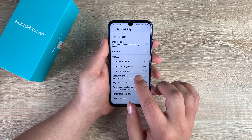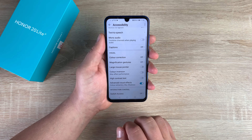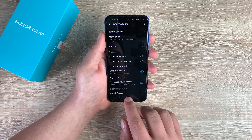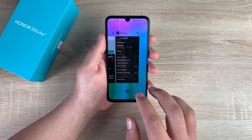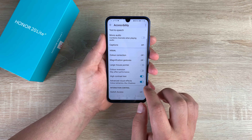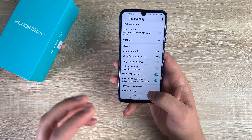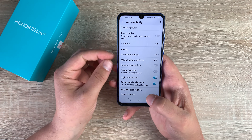Then you have Large Mouse Pointer, so you have the ability to use a large mouse pointer or cursor with this device. You have Color Inversion — with color inversion you need to turn off high contrast text first, and then you'll be able to turn this on, giving you white text on a black background making it a little easier to read. But once you go home you can see it changes all the colors, so bear in mind it's not a dedicated dark mode. You can also use High Contrast Text, which makes it a little bit bolder and easier to read. Underneath that is Advanced Color Effects that give you color extraction, blur and shadows, helping pull colors out in your content and photographs.